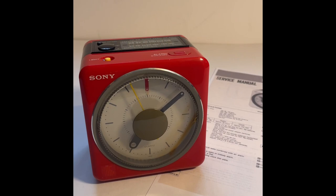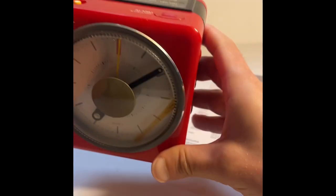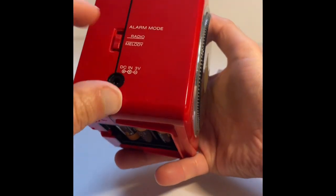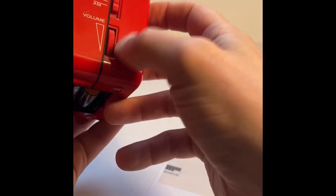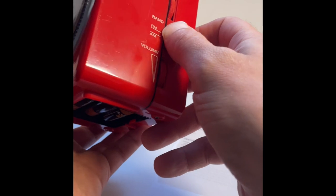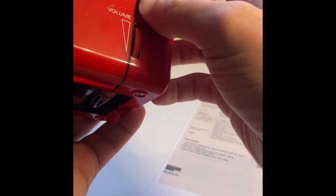Let's go into the basic functionality. First, using it as a radio — you have to depress the button and then the radio comes on. You've got the volume on here, and you can choose FM or AM.